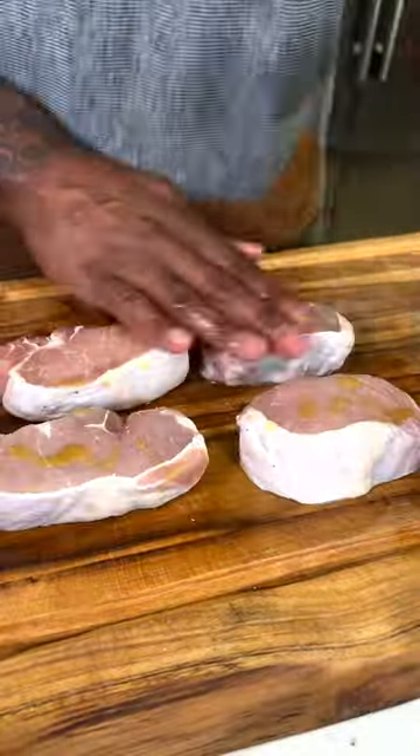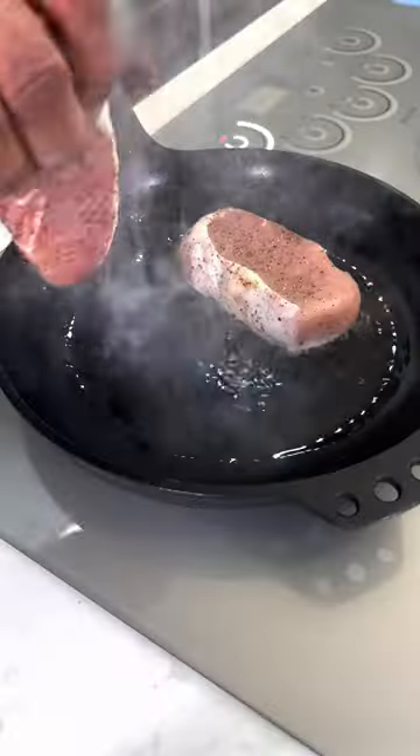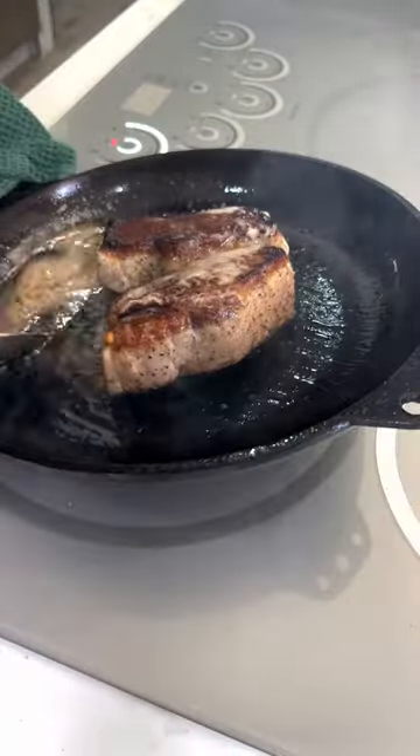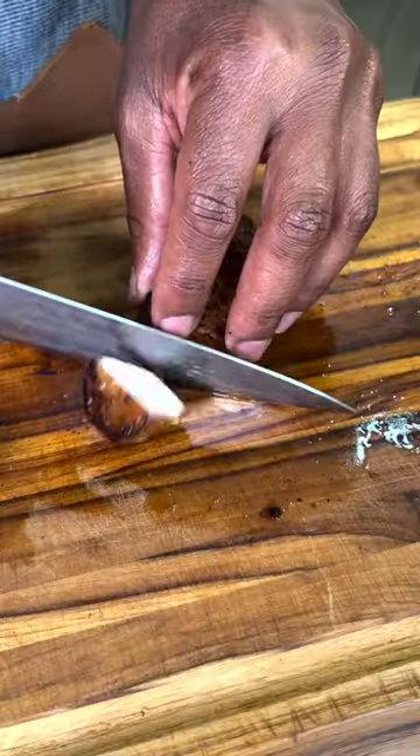Bring chops to room temperature. Pat pork chops dry, add olive oil, season with salt and pepper or your favorite seasoning. Add grapeseed oil. On medium heat, sear pork chops five to six minutes on each side. Don't forget those edges. Remove from pan at 140 internal temp.